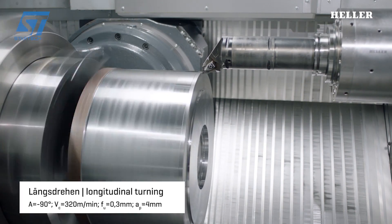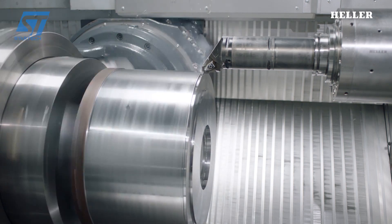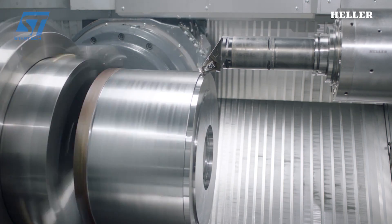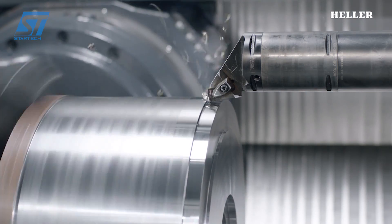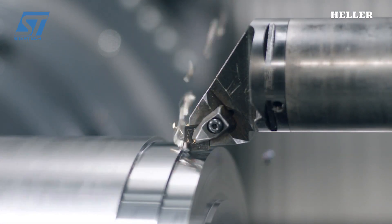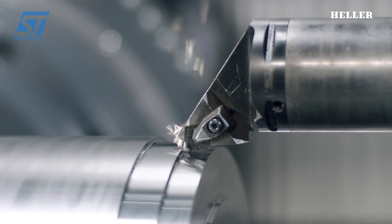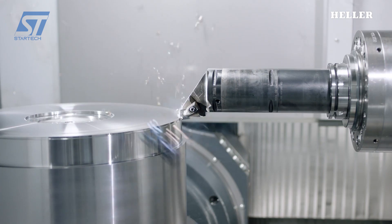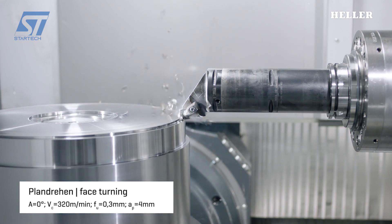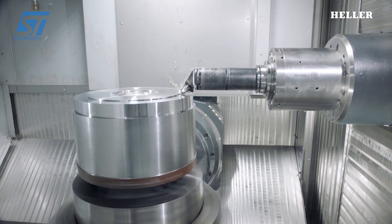The HF5500 model has an option for mill-turn, which is a combination of milling and turning. This optional feature essentially combines milling and turning capabilities within a single machine. Milling involves using rotary cutting tools to remove material from the workpiece, while turning utilizes a rotating tool and the workpiece itself spinning to create cylindrical or conical shapes. With mill-turn, the HF5500 can perform both operations on the same machine, eliminating the need for separate machines and setups, saving time and improving efficiency.